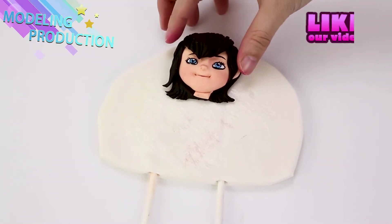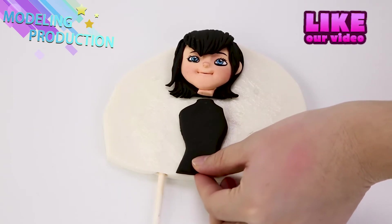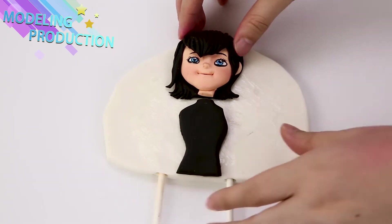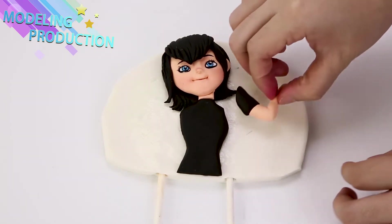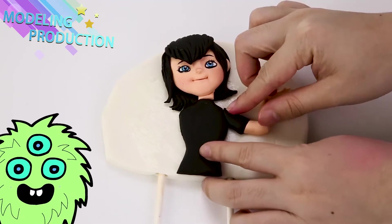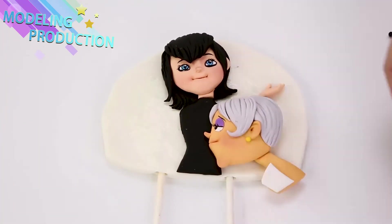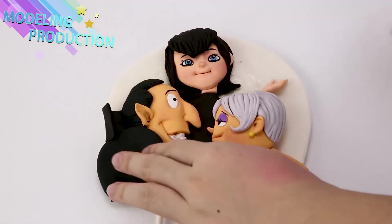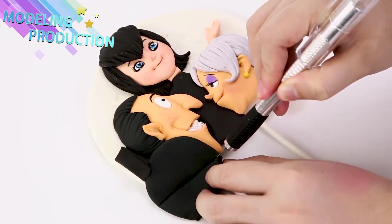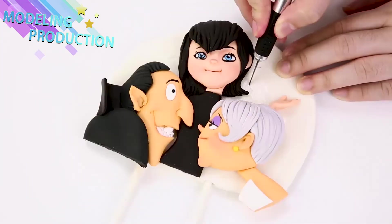They all look so awesome! Now we're gonna start assembling! Make sure they connect, just like that! And her arms! How cute are they! Kids can be so adorable!